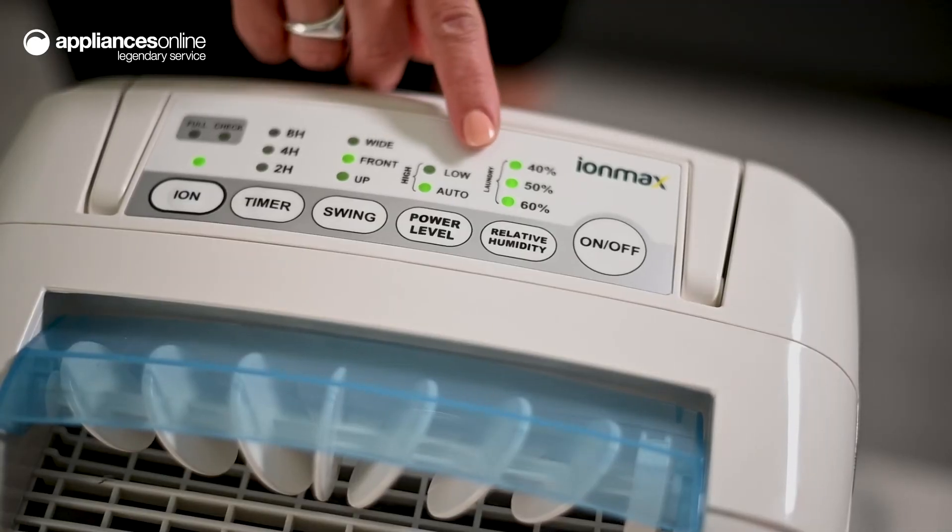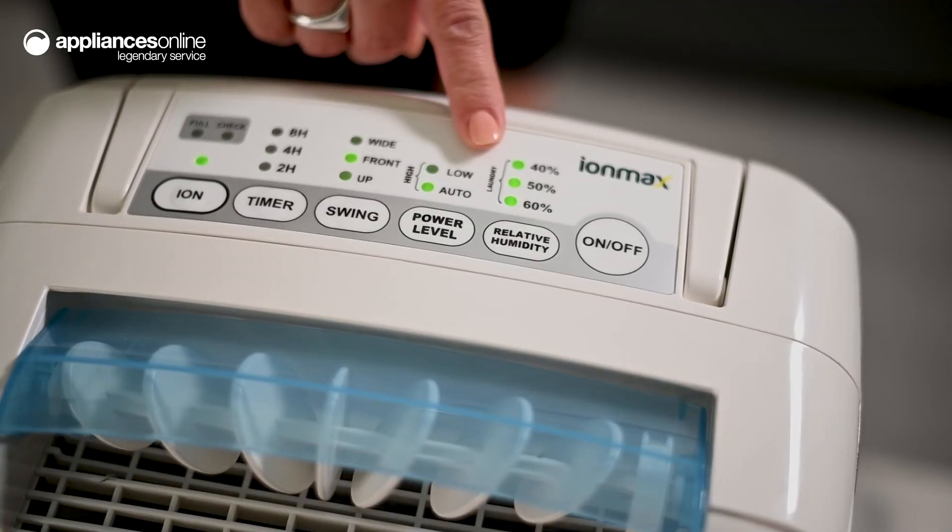If you're drying laundry indoors, the continuous laundry mode comes in handy to speed up the drying process.